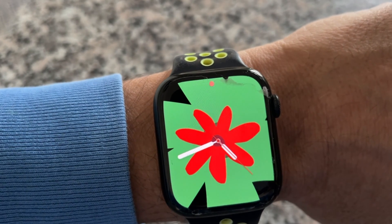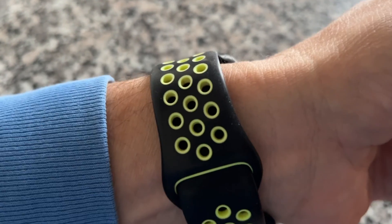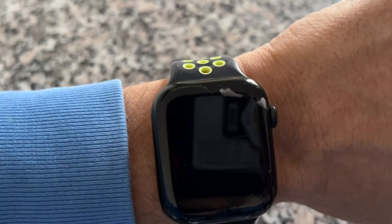To install the new software, the Apple Watch needs to have at least 50% battery and it needs to be placed on a charger. The WatchOS 10.3 update includes a new Unity Blue Watch Face to celebrate Black History Month.